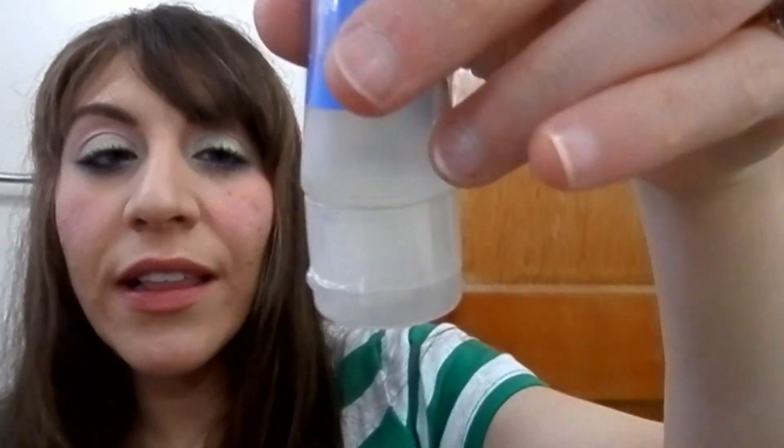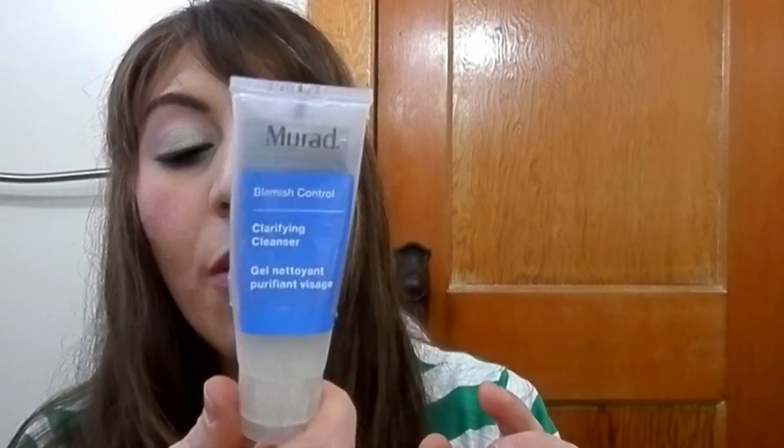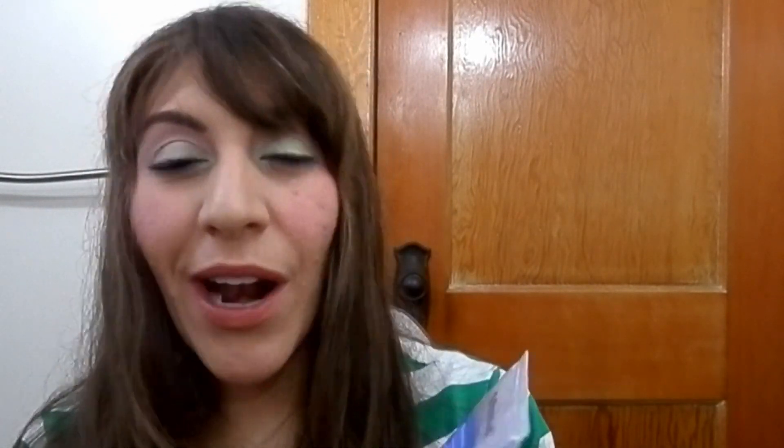My last item — I still have a little bit left but I'll use it tonight — is the Murad Blemish Control Clarifying Cleanser. I use it with my Clarisonic Mia and it's wonderful, wonderful stuff. I'm going to miss it. I got it as part of a Murad set — it's such a great brand but it's so expensive and my budget can't justify it unless it's on sale.